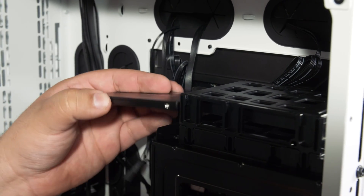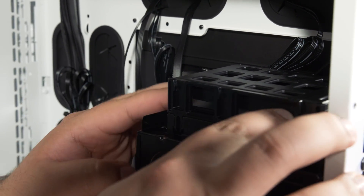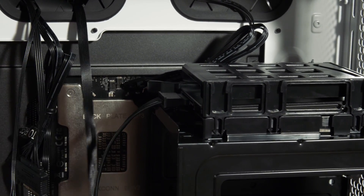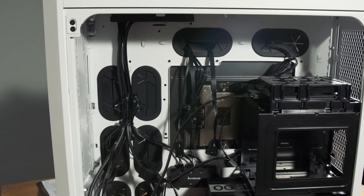Next, I'm going to install any additional storage, like an SSD. Different cases will have different drive bays for your storage, so check your case manual for more details. Don't forget to connect your storage to the appropriate power connector, and also connect your storage to your motherboard using a SATA connector.